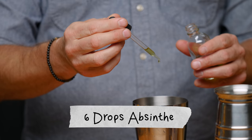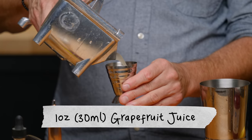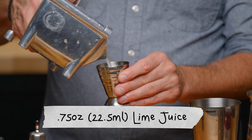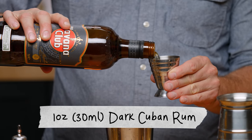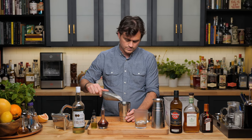First, one dash of Angostura bitters and six drops of absinthe. Then one ounce of grapefruit juice — I like to use Ruby Red, although Don the Beachcomber always used white grapefruit. Three quarters of an ounce of lime juice, a quarter ounce of Falernum, half an ounce of Cointreau, one ounce of dark Cuban rum — we're using Havana Club 7-year — and one and a half ounces of Jamaican rum. Add a little pebble ice.